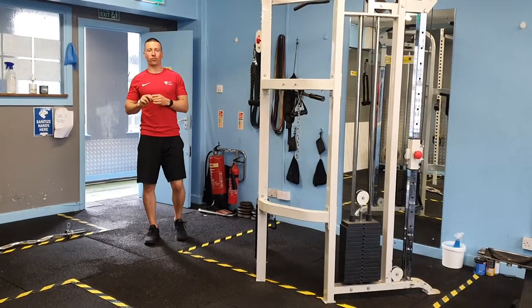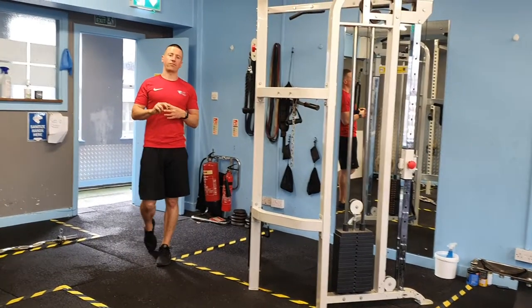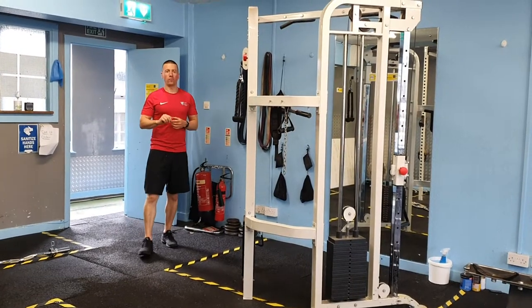This is free weight session four. This session we're going to run every Thursday for the month of August.